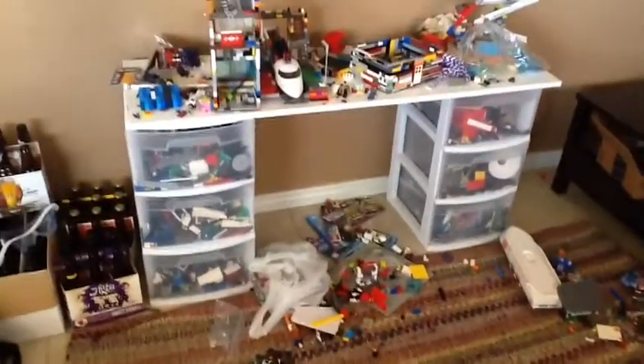Meanwhile, let's look at all this stuff you do. Oh, no. Not the doctor.